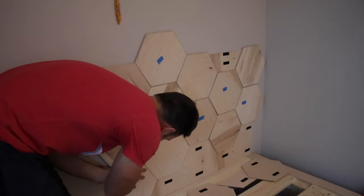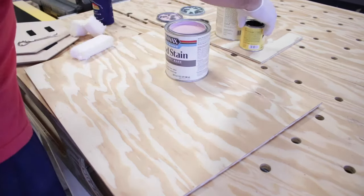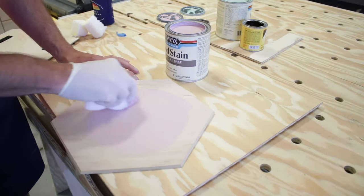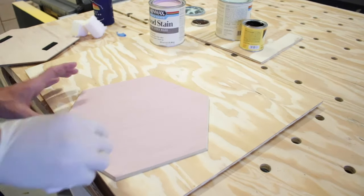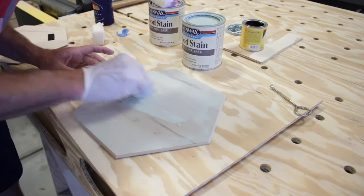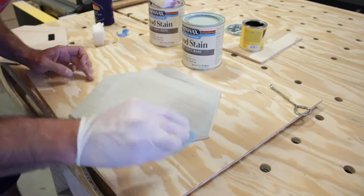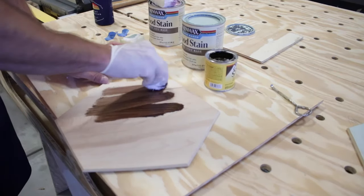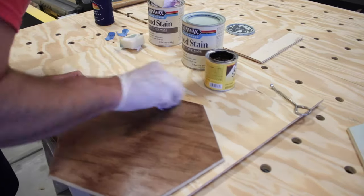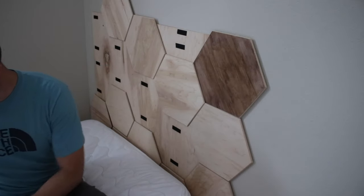The blue tape marks which tiles we want to pull off and paint or stain different colors. We decided on three colors to mix with the natural tiles — I noticed that Minwax had a plain base stain you could tint to specific color selections, which I had no idea was possible. It's a water-based stain and we went with Wood Rose and Driftwood for a pink-purple and a green. I selected walnut gel stain for a darker color, trying gel stain for the first time.